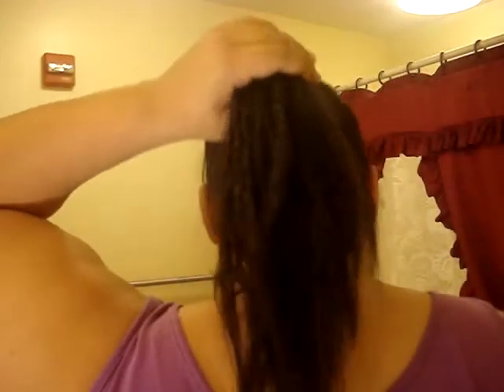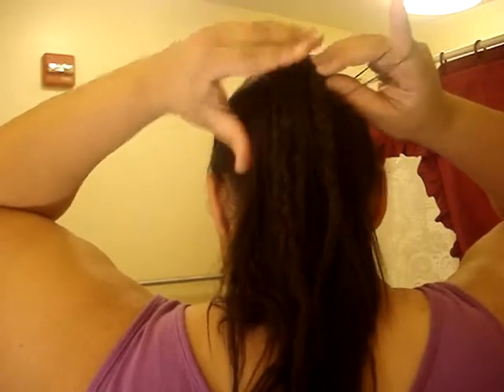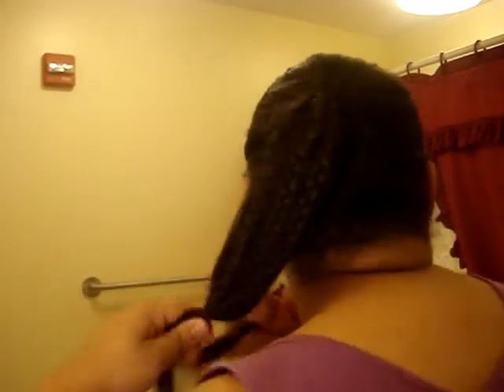All you're going to do from there is take an elastic and run your hand down to make sure you know where it ends, where the braids end — so about there — and then you put your elastic on.